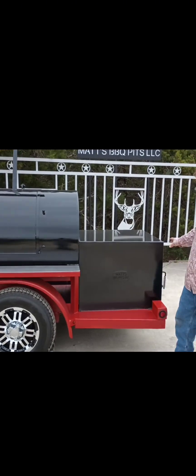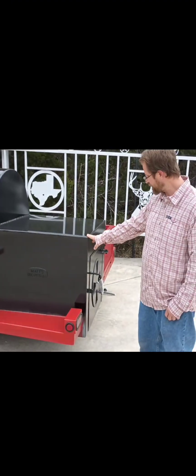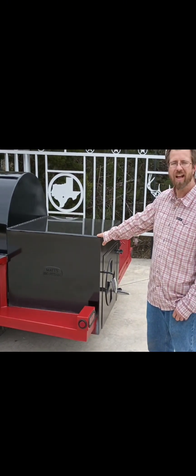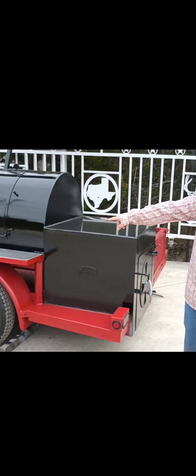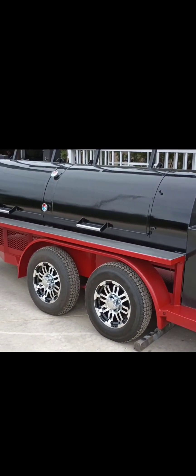This comes with the insulated firebox with heavy, thick insulation in there. We're painted with automotive paint — black on this pit and red on the trailer — and of course the stainless steel shell and custom rims are a nice addition.